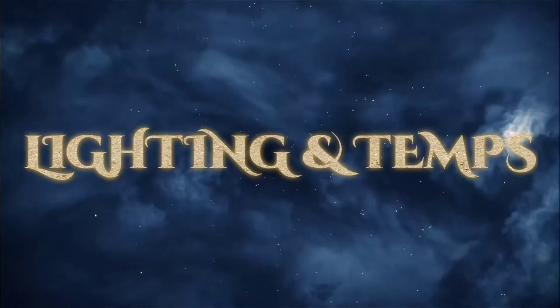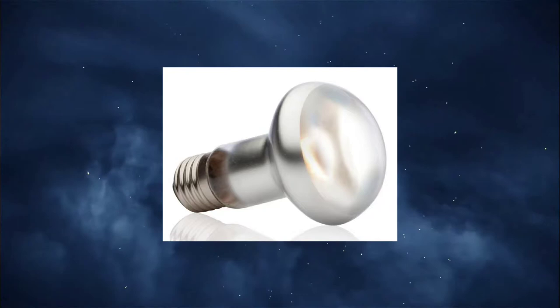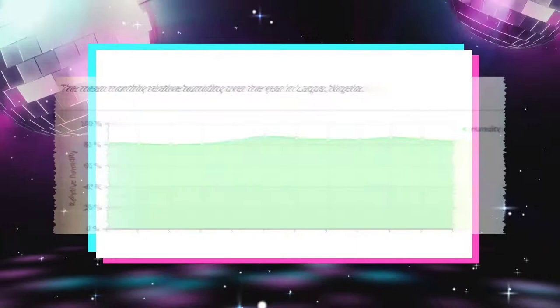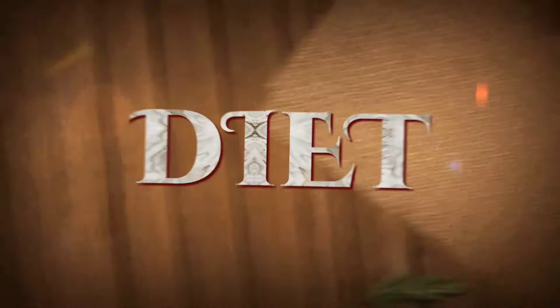For lighting and temperatures, UVB lighting is definitely required along with a basking bulb. Basking spot surface temperature should be 120 to 130 degrees, ambient temperature 90 to 100 on the hot side, and 70 to 80 on the cool side. Relative humidity — most research says 40 to 50 percent, however a graph showing Nigeria's climate shows relative humidity usually in the 80 percentile range. I recommend misting every day and keeping the substrate moist under the surface.